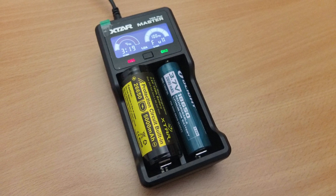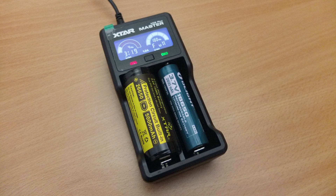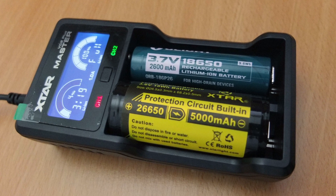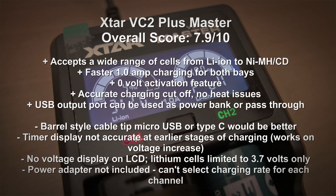Wrapping up with a summary and conclusion: overall this is a good charger in terms of performance. Areas I think could be improved: I'm not a fan of the barrel-style cable tip — a micro USB as on the previous version or a Type-C would be a better choice. If you lose the cable you'll have to find an identical replacement. The timer display isn't particularly accurate at the start, so give it 15–30 minutes for a more accurate reading. There's no voltage display, which I think should be included. The lithium cells are 3.7V only, so for lithium iron phosphate you'll need a different charger. I'd have liked a power adapter included given the higher price, and you can't select the charging rate per channel independently.